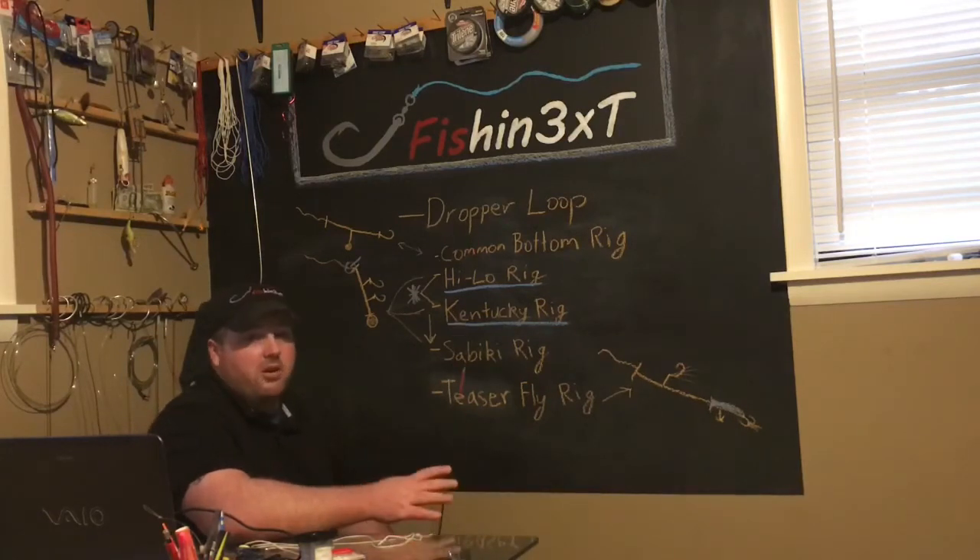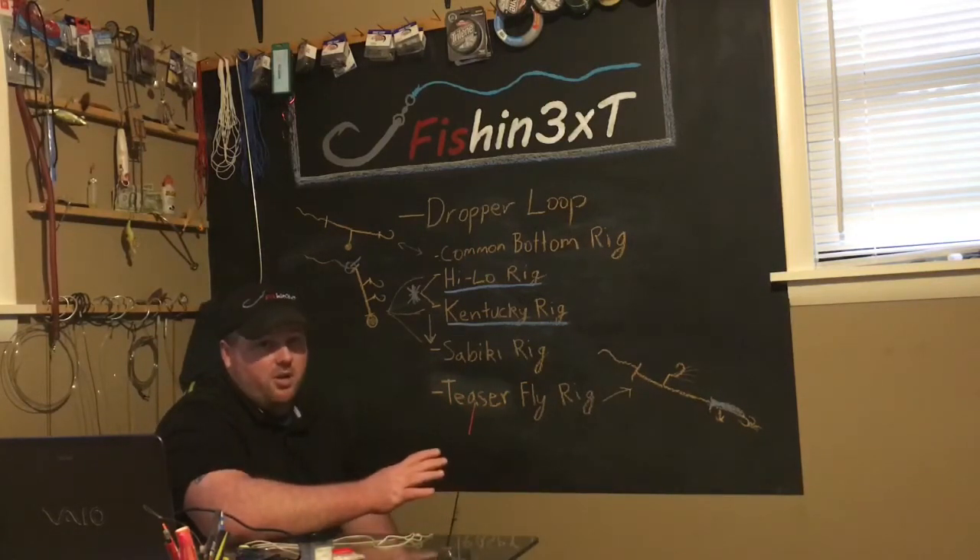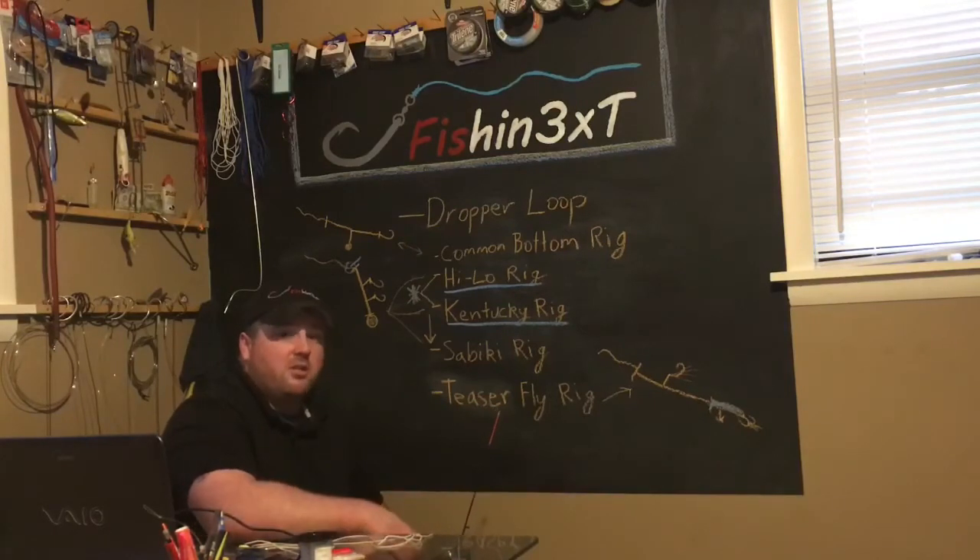So the dropper loop — very versatile, awesome knot to know, and I'm gonna show you guys how to tie it. Let's zoom in and show you what I'm doing.